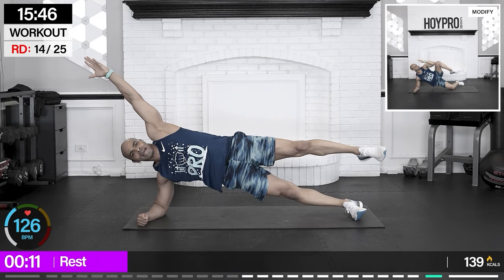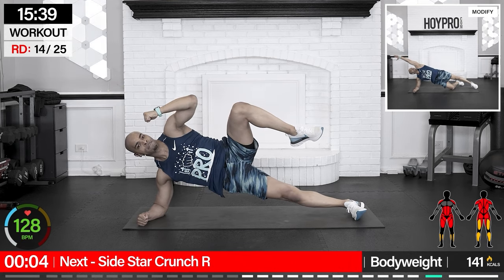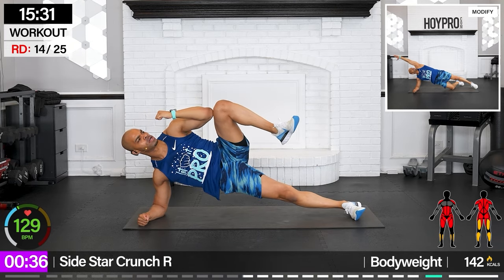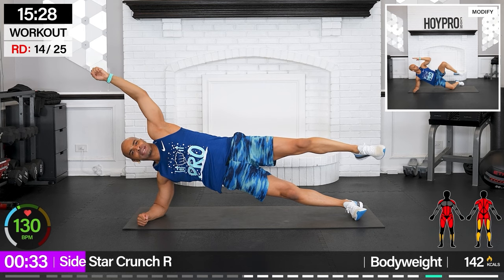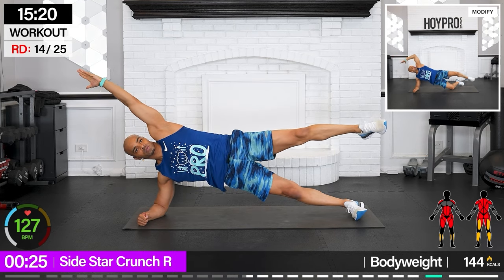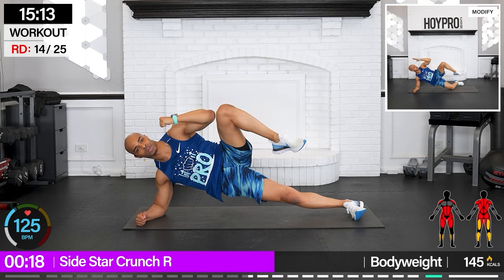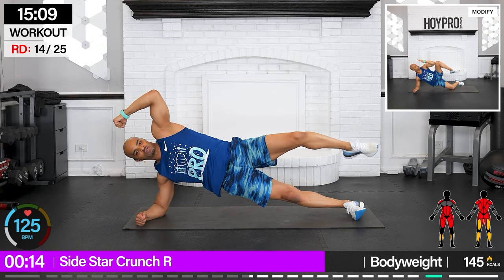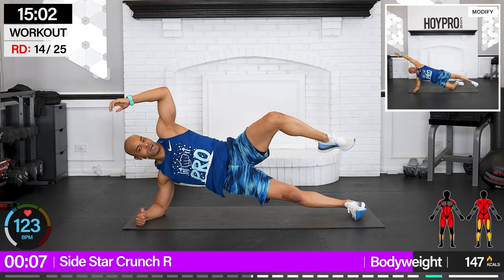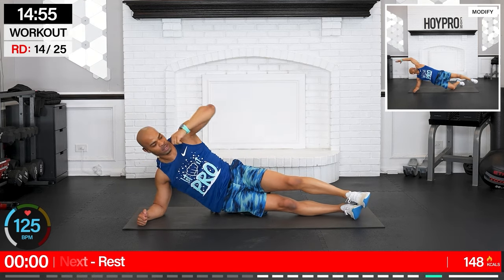Laying towards the left — side star crunch. Right elbow, right leg work. I'm telling you, we're melting in this snow! Bring it up, give me that star, drive — you've got control. Fight for it, you might get the shakes a little bit, but we're in the snow, that's par for the course. I want a nice straight line going down so your butt isn't tilted back — like you're up against a wall. Bring that arm and that knee together. One more clean one — bring it in and out. Good.